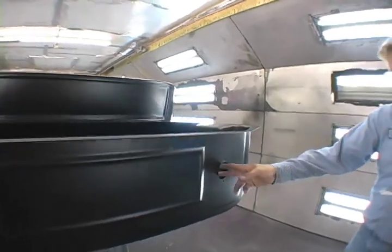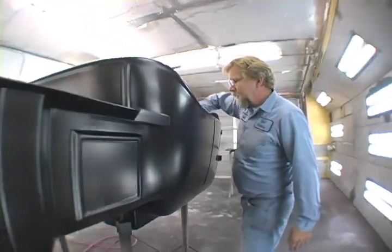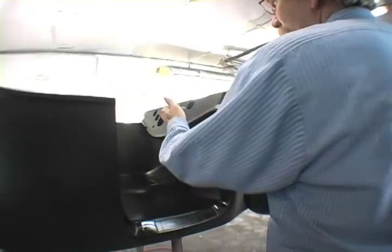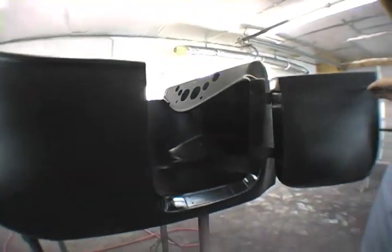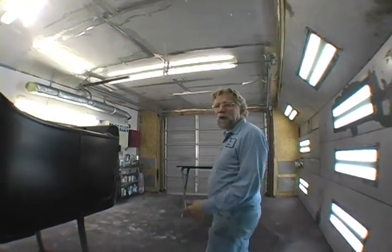We've already cut our holes for the tail lights. We've got our door already cut in, all primed around. Our gauges are cut, the ignition switch, the headlight switch — everything's ready, everything's sealed. We're just waiting for that cool-looking red to be on here, almost a burgundy color. Tomorrow's a big day for paint.